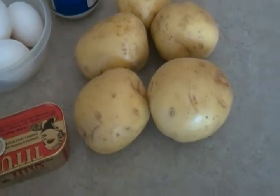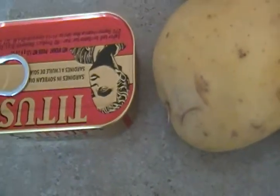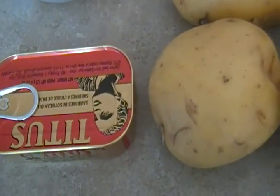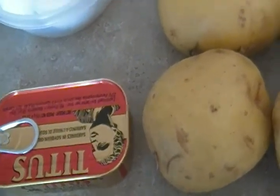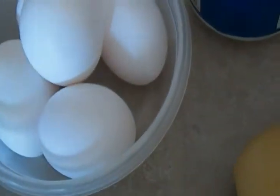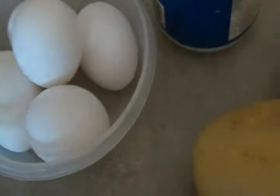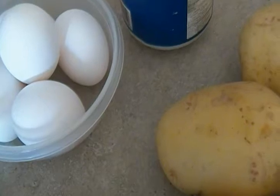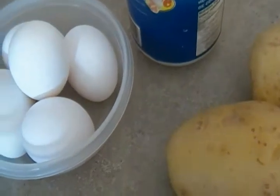I have here some potatoes, unpeeled. I also have sardines — but if you don't eat sardines, trust me, you don't need them. I've made it without sardines; I just want some added protein. I also have eggs, which have tons of protein as well — vitamin D, vitamin B6, B12, vitamin A, iron, calcium — so there's a lot of nutrition packed in.